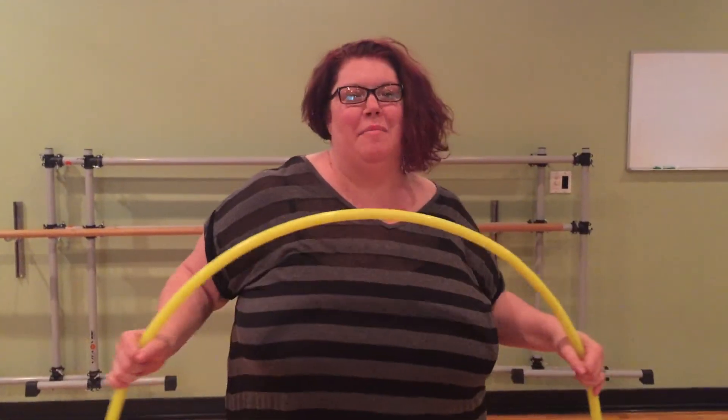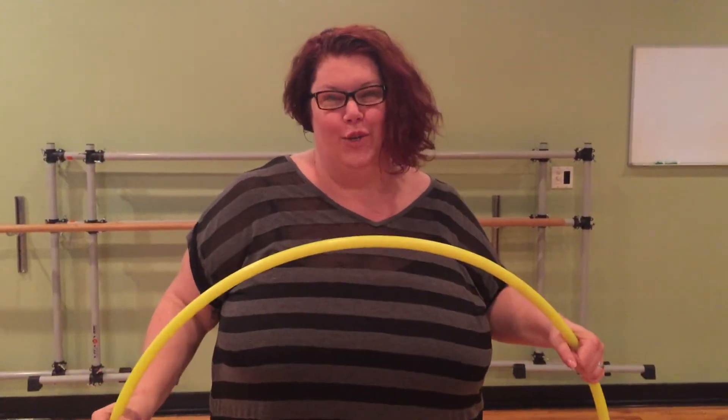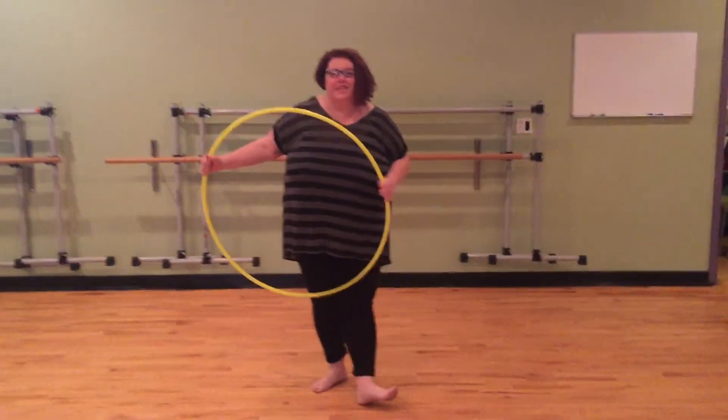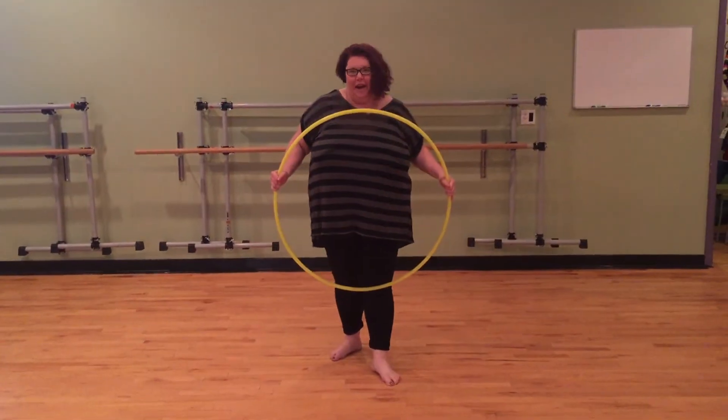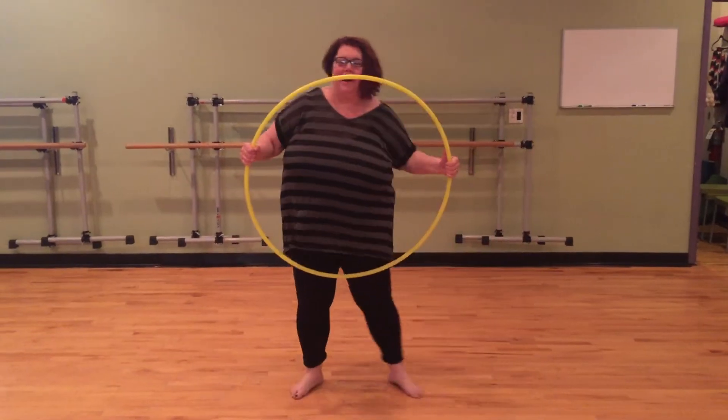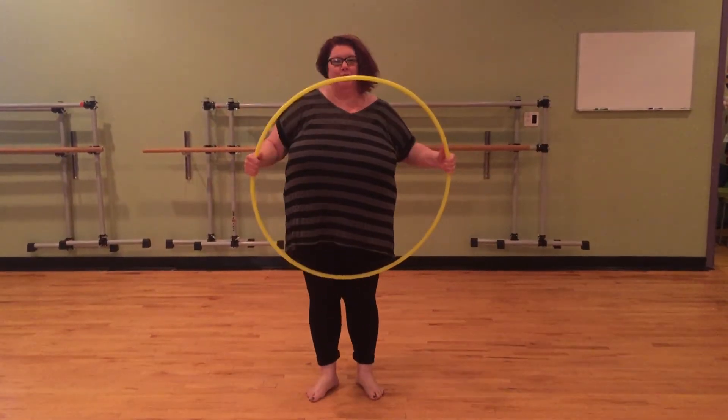Hi, I'm Allison. I am part of the Punk Rock Hoops tribe and today I'm going to teach the car door. The car door is a great off-the-body move — a lot of times if you're just dancing around the hoop or you're driving the bus, it's a great way to add some extra moves.